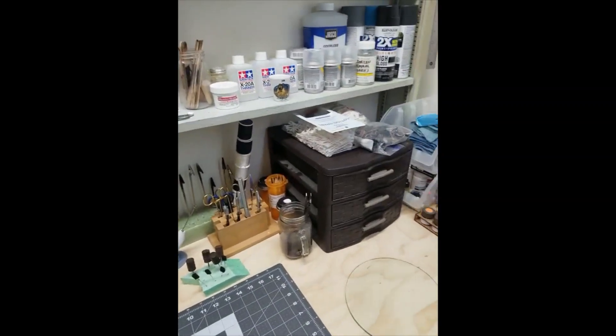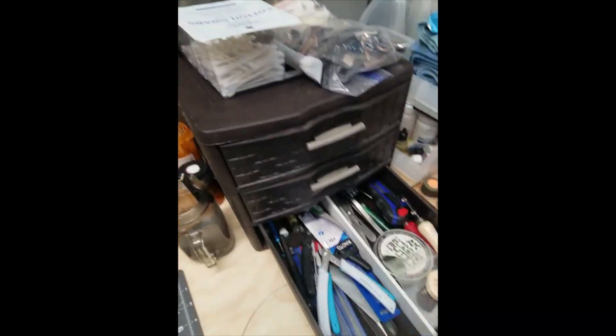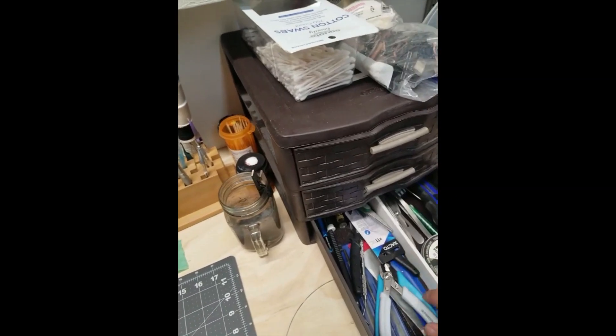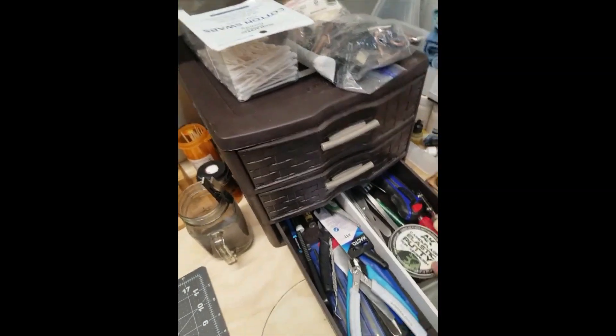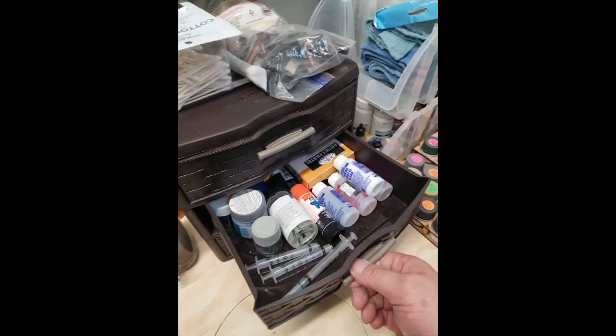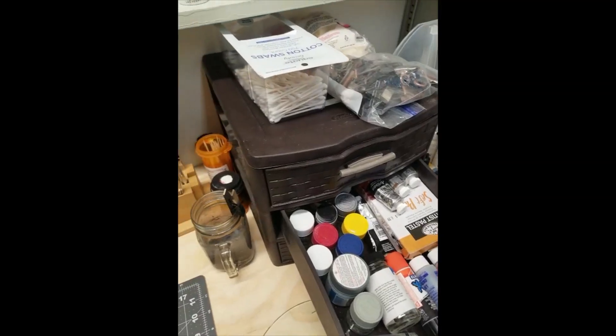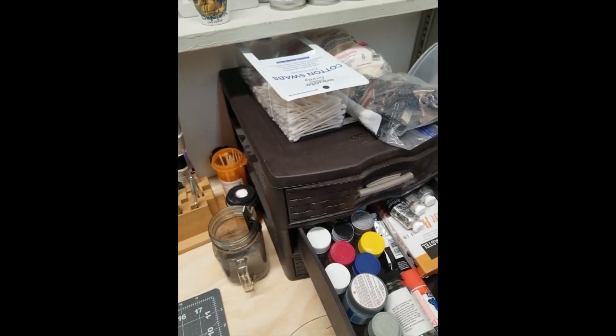And then all the other stuff I need to build models: Dremel, battery charger. This is my shelving unit that has all my smaller tools like sprue cutters, camouflage plastic putty — if you haven't used this to make camo, I highly recommend it — extra Tamiya bottles, and all my decal stuff and pastels.